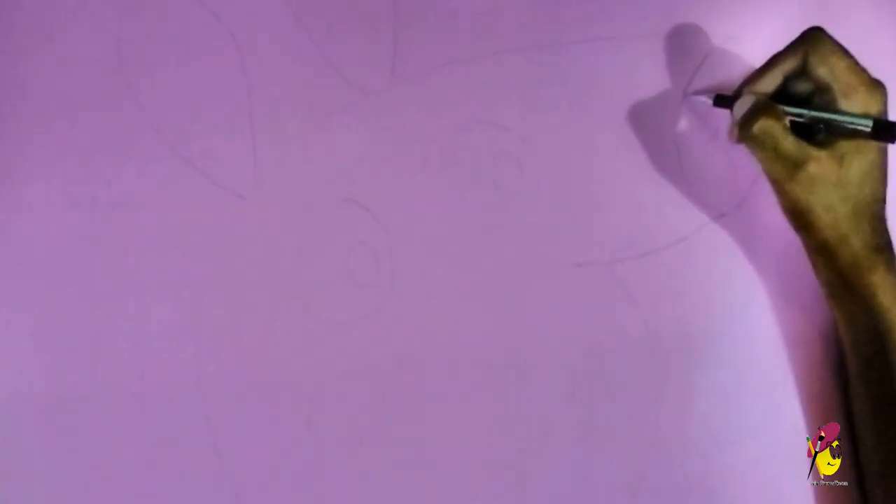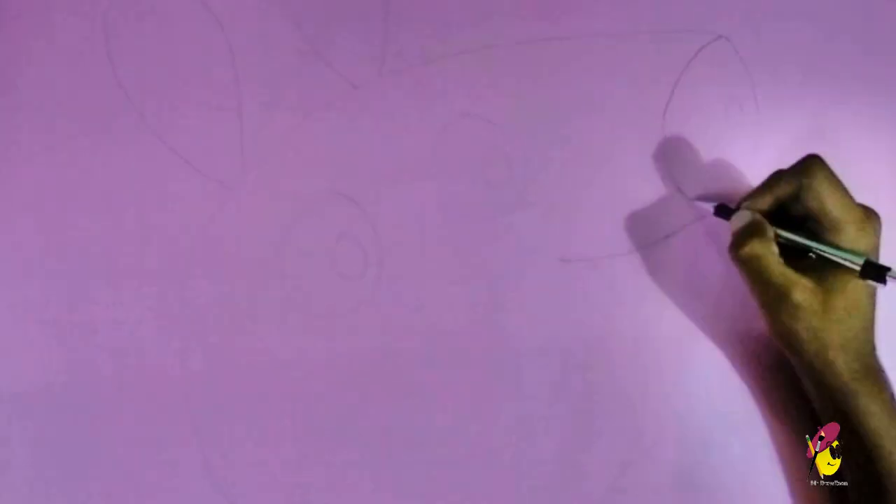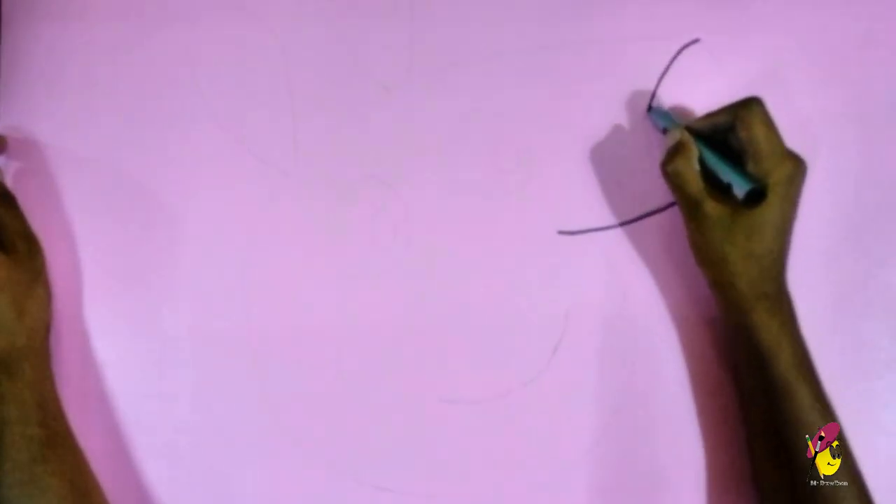A Peppa Pig fan sent a beautiful Peppa Pig video for our channel. He used chart paper, sketch, pencil, glue and above all matchsticks for this Peppa Pig art.